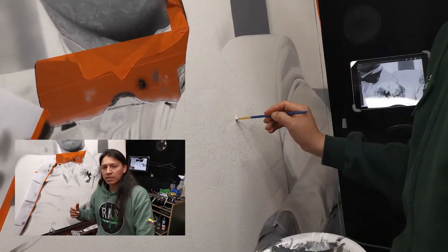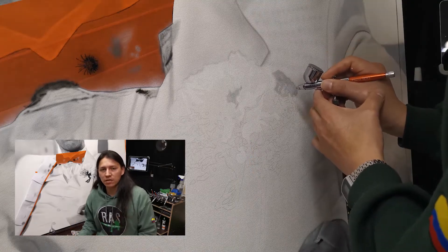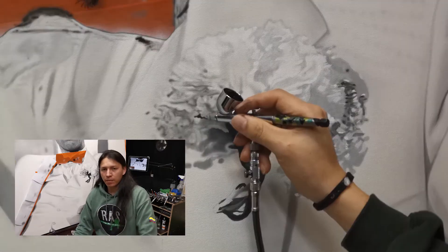Esta vez estoy trabajando sobre un lienzo. Este me dice que tiene una medida de 1.80x1.60. Son los grandes formatos que les decía que voy a empezar a manejar por un periodo de tiempo.